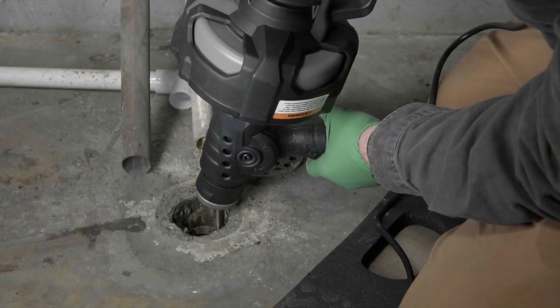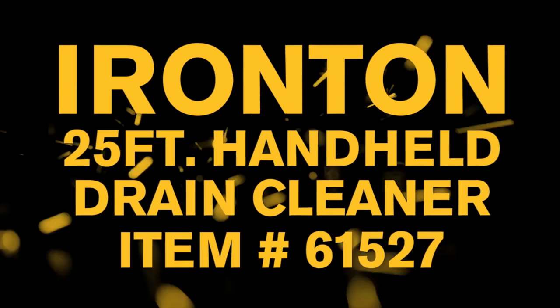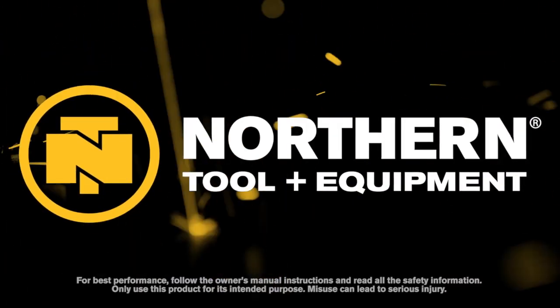Quickly clear out drains with this handheld, drill-powered drain cleaner from Ironton. Only at Northern Tool.